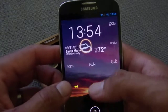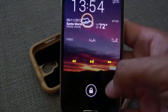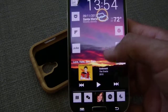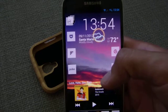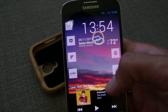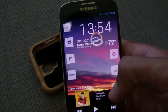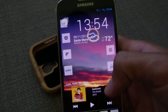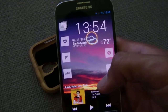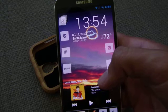I'm currently running CyanogenMod 10.2, that's Android 4.3, and it works really great, I like it a lot. I just updated to the nightly from September 10th. One issue I'm not able to get Wi-Fi 5 GHz band on there, so I'm gonna have to investigate that a little more. If anyone knows why that's happening, leave me a comment below.